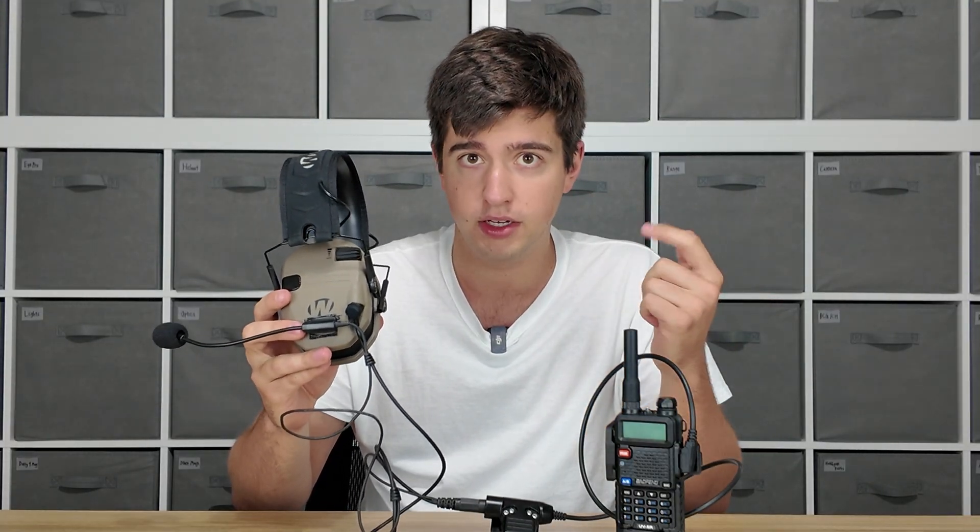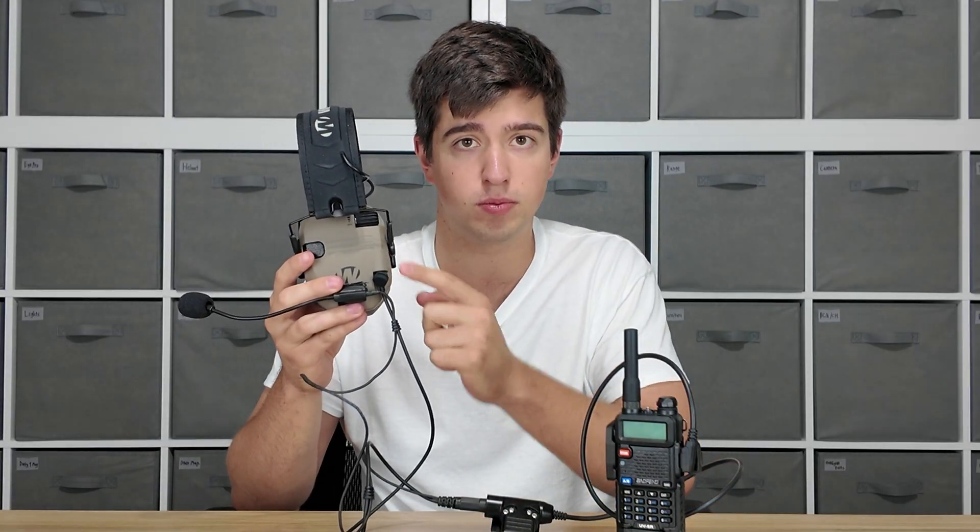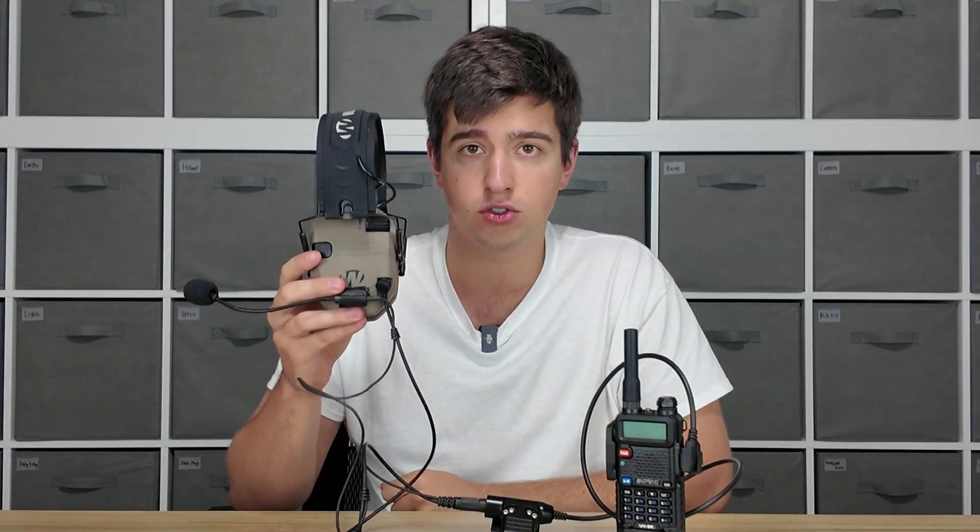If your hearing protection doesn't have a 3.5mm port, it's probably not electronic and it won't work with the multi-mount mic. Most electronic hearing protection on the market right now has this little 3.5mm port — Walker's Razors do, Howard Leight Impact Sports do, Sordins do, Peltor Range Guards do, and there's a whole host of others.